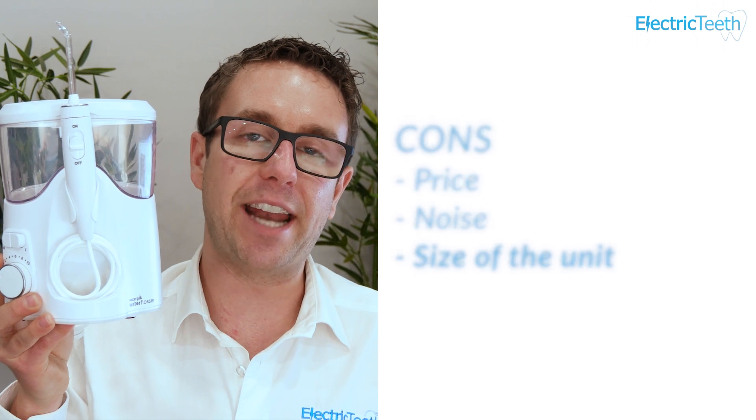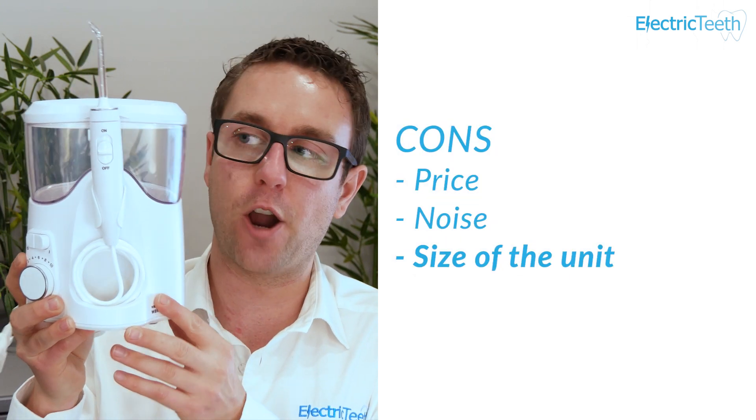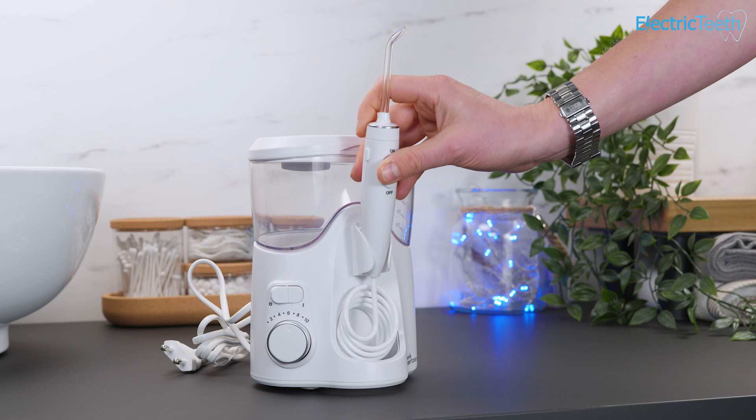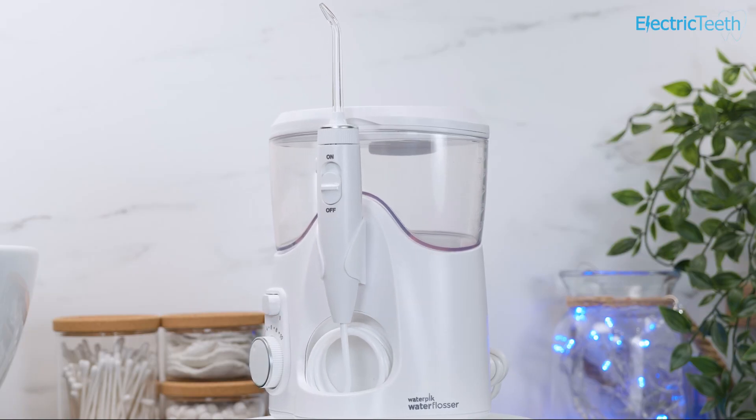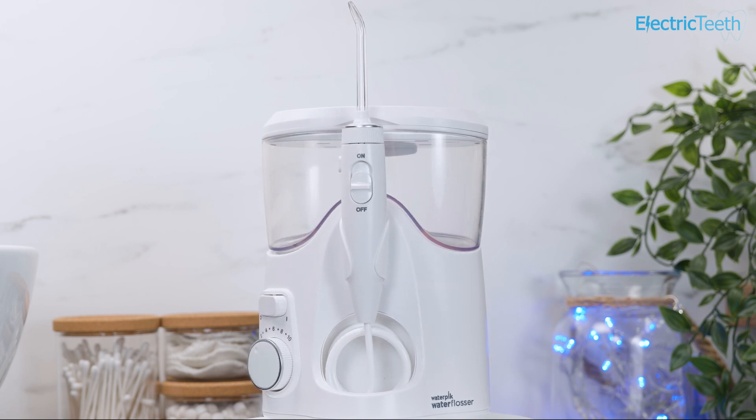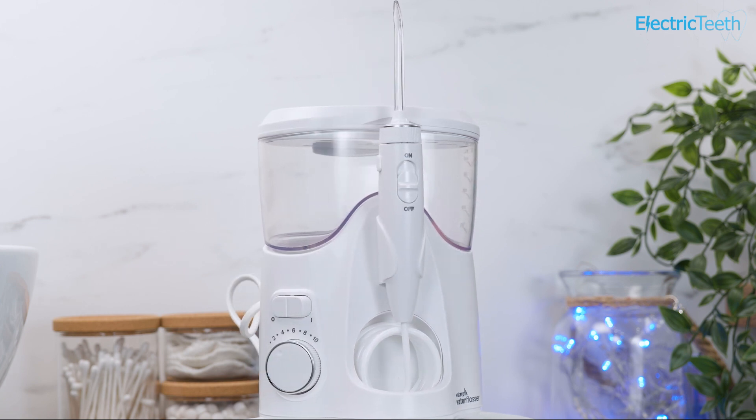The last con — and it is a small one — is the overall size of the unit. It's not massive, but in some bathrooms there isn't a lot of space for these types of unit and it can take up valuable countertop space. Factor in the power cable that needs to be connected and they can potentially be a little cumbersome. All countertop water flossers are around about this size, but it's something to bear in mind.